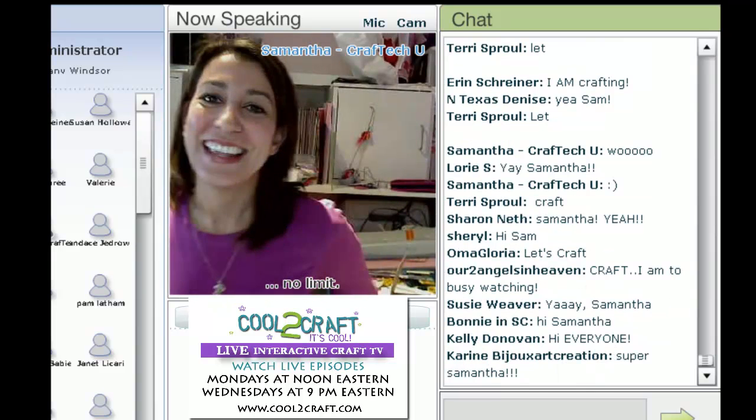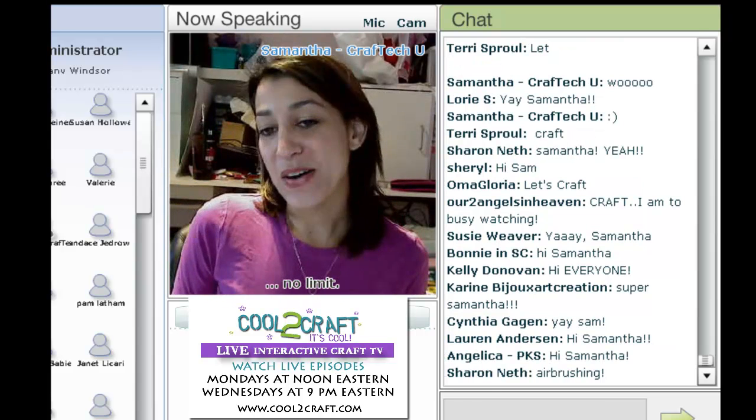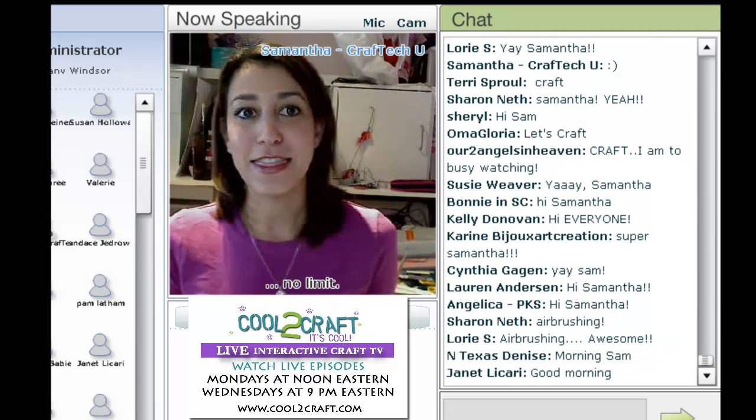Good morning, everyone. I hope it's nice and sunny where you are. It's gorgeous here in Montreal today. We're going to get right to work because we have some really fun things to do today.